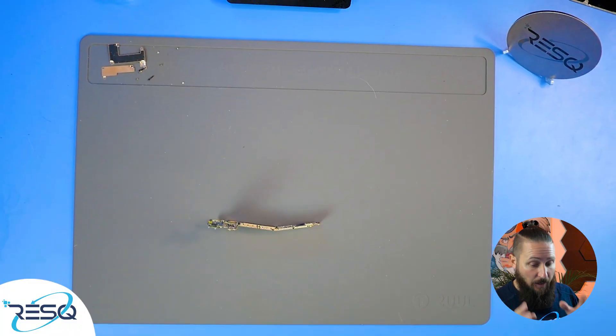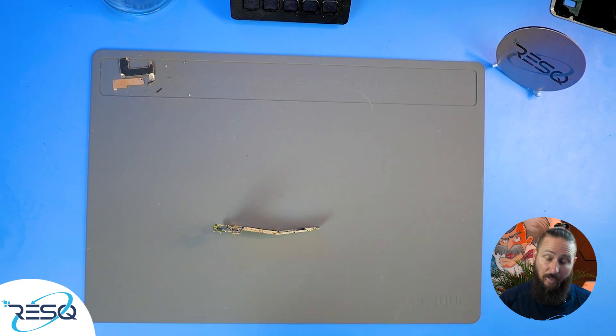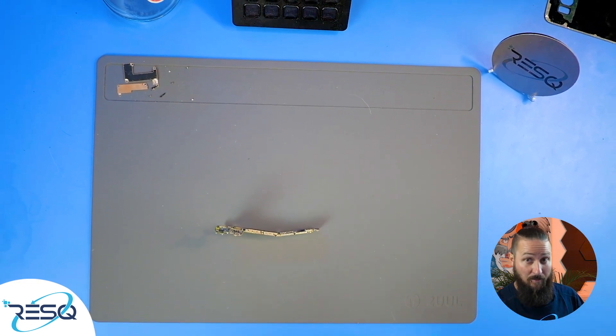Welcome to a new video. My name is Dr. Ben. Today I will show you data recovery with the chip-off technique on a Samsung Galaxy S6, so stay tuned — it's getting interesting.